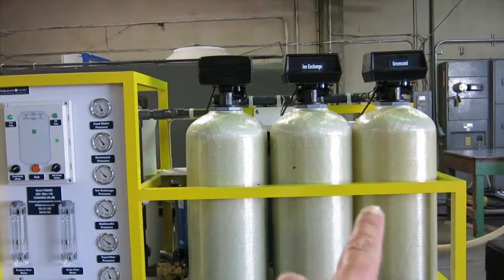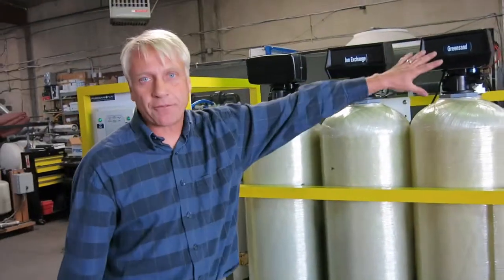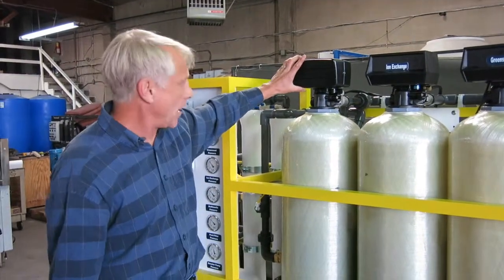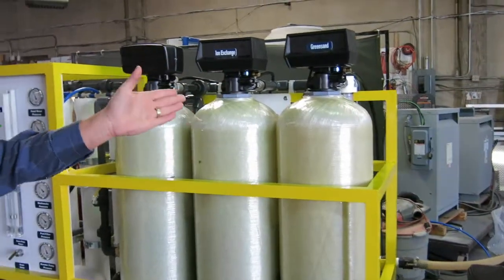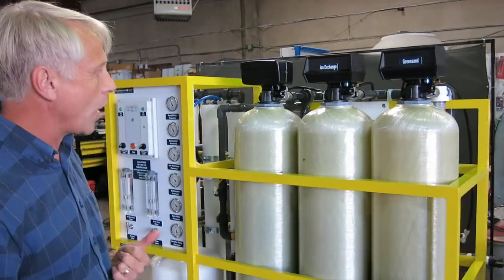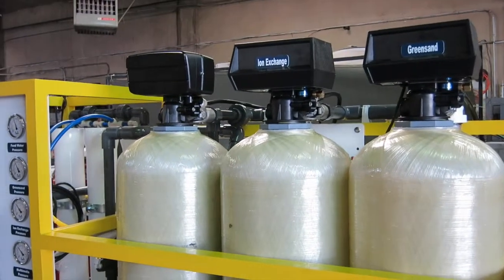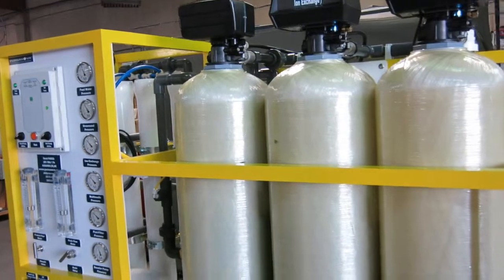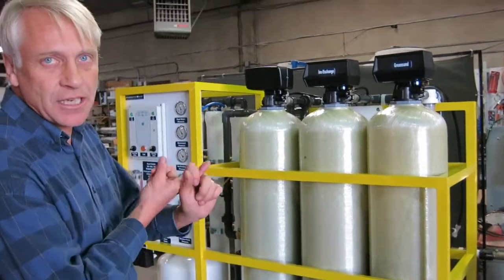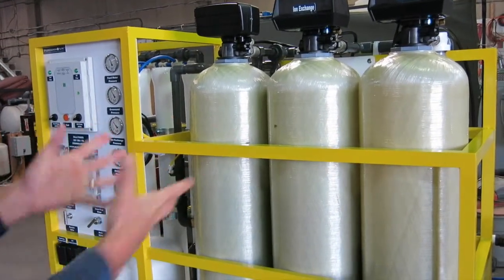How often do we need to change the media within each vessel? Each of these three vessels has automatic valves — it regenerates the green sand, regenerates the softener resin, and backwashes the carbon filter. These can be set to run the sequence every day, every second day, or twice a week, depending on how dirty the water is. In most situations, the media itself will last for a long time. Depending on the nature of the well water and how many hours a year the system works, in an extreme situation it may be necessary to change the media once a year, while in other situations the media might be fine for three or four years.